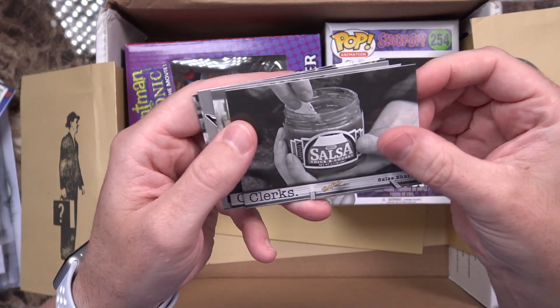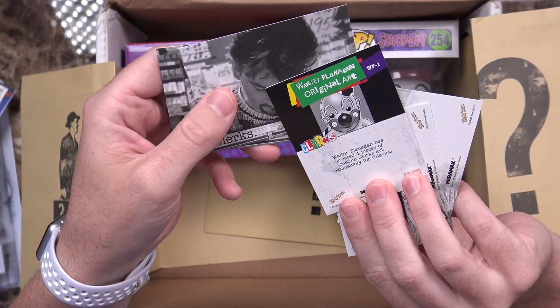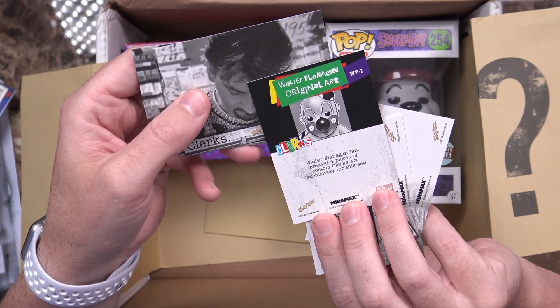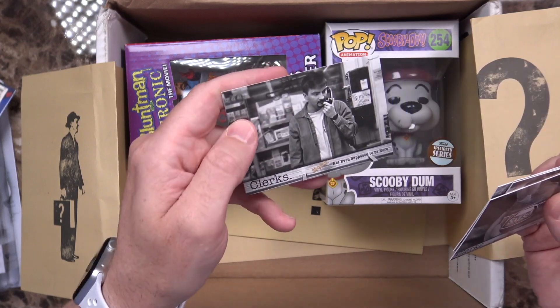Then the second pack: Salsa Shark, Want Something to Drink, another one with a clown on it, and Walter Flanagan Original Art. Walter Flanagan created four pieces of custom Clerks art exclusively for this set. Nothing personal and not even supposed to be here — it does bring back a lot of memories. Makes me want to go back and watch the movie again. It's been a few years.